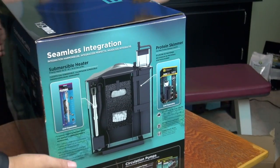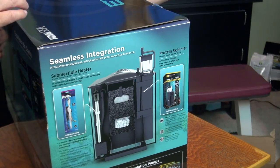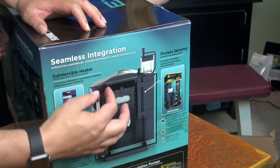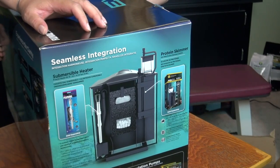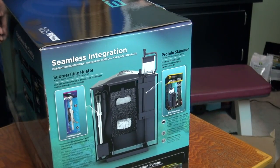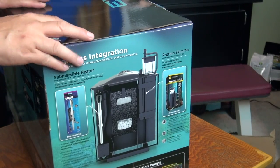Looking at the back panel of the packaging, we can see it has a filter system that's almost the exact same as the Fluval Flex. It's got this compartment, a filter mechanism, and a space for the pump and probably a heater on the backside. It does not come with a protein skimmer — that's an extra product we'll probably add later. We're going to start with just the basic aquarium.